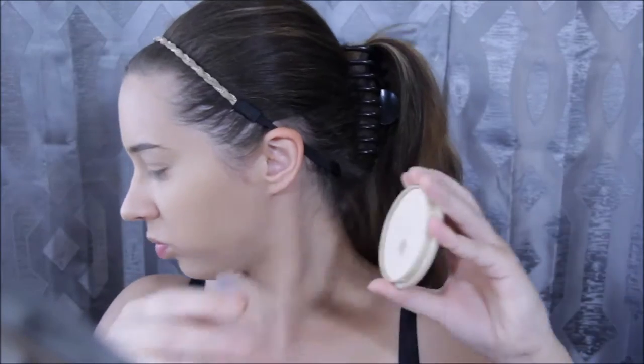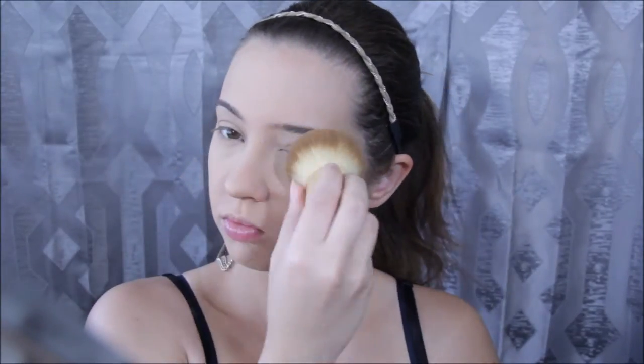To make sure my foundation doesn't go anywhere or crease, I'm using a pressed powder by Rimmel and a kabuki brush, very lightly patting on just a little bit of powder at a time onto major areas — where there's bare skin and likely-to-crease areas like my nose and under eyes. Don't apply a lot — it can cause cake face. Afterwards, go back with the damp beauty blender to remove any extra powder by pressing larger bounces along the face.